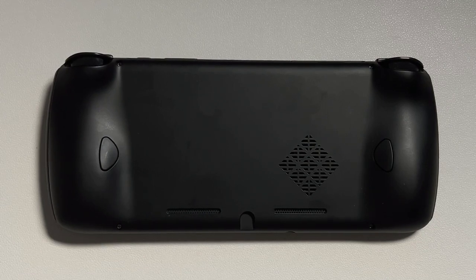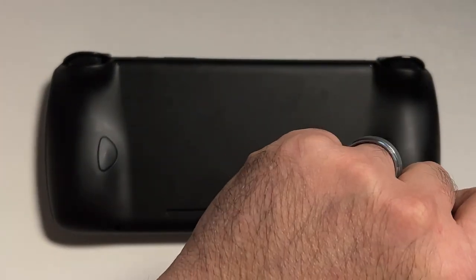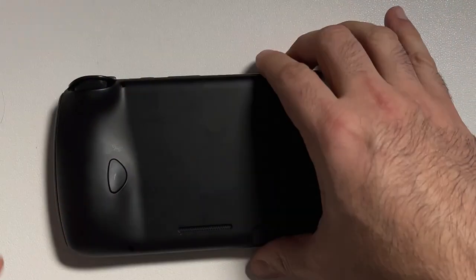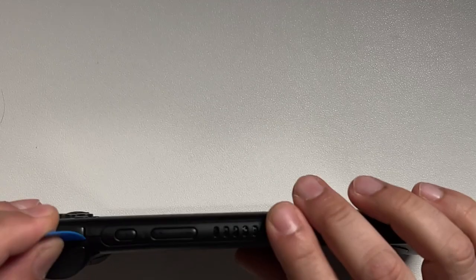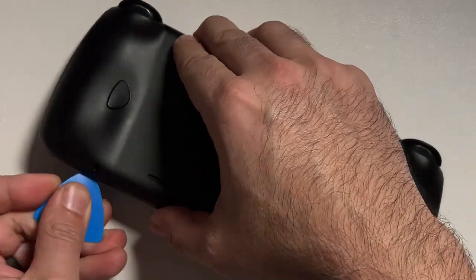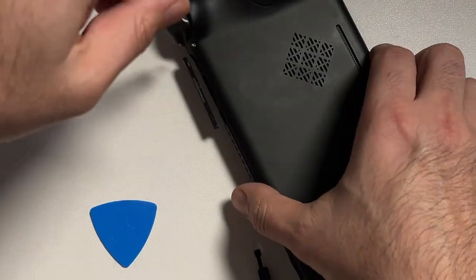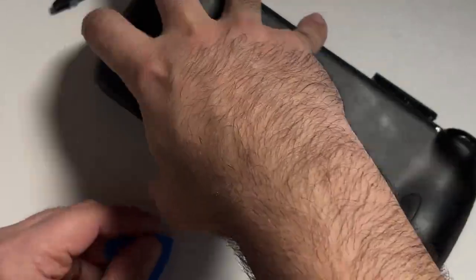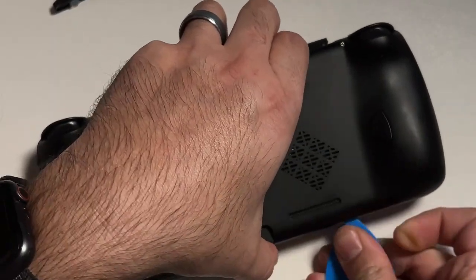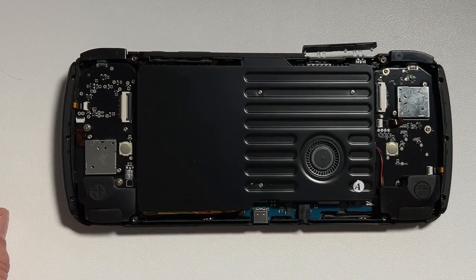Let's shut down our Odin and get it opened up. There are Phillips screws on the back, so grab your iFixit kit or a small screwdriver and remove the four screws. Then grab a guitar pick and start between the R1 button and the seam to carefully pry the back plate off. You'll notice one screw appeared to still be in the Odin, but I had actually unscrewed it — I just couldn't get it fully out. Once you pry the back off, you can simply remove that screw and everything looks fine.